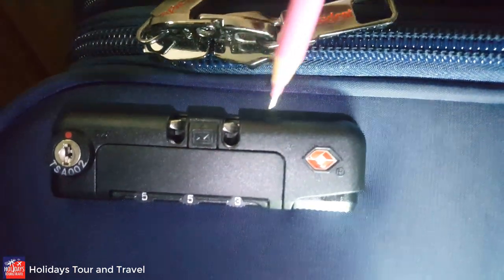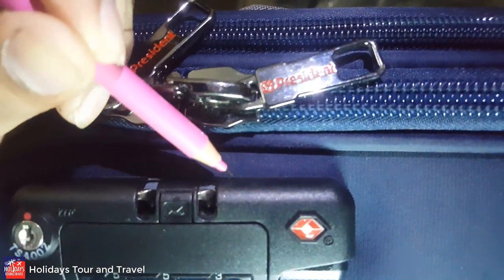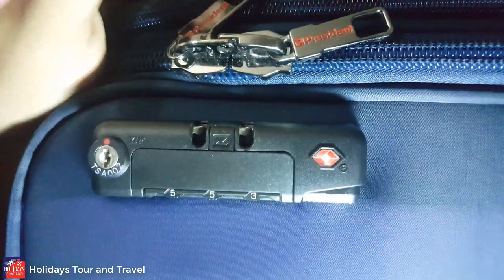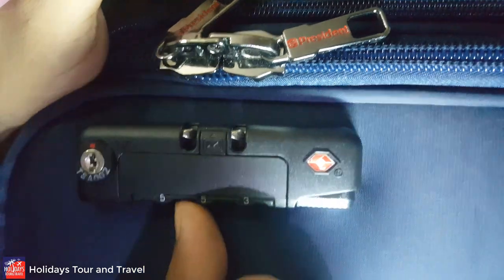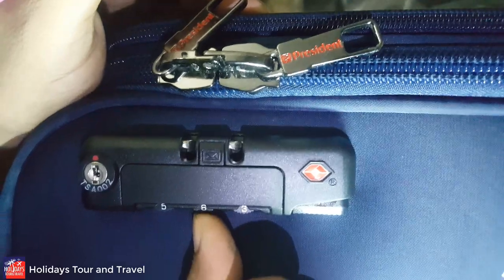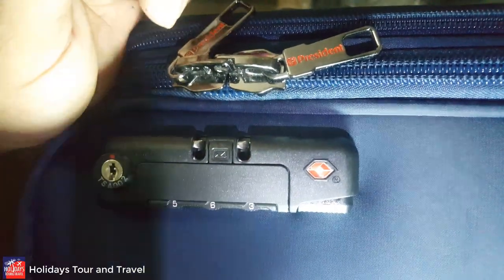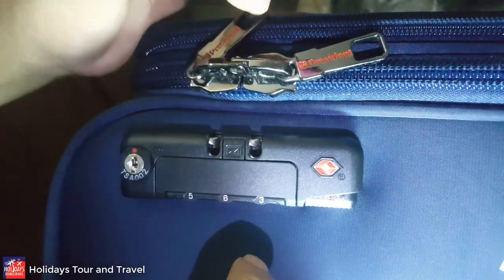Firstly, you will press here in this small slot — the same way as before. It should make a cracking sound. Then you can change it — press here a little bit hard. Yes — change. Now the code digit is six.